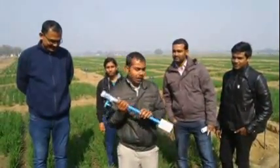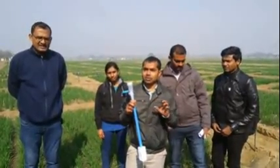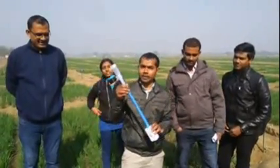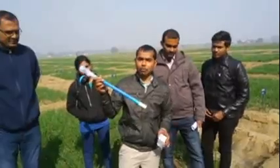Hello everyone, here you are watching Dr. Bupin Kumar and today I am going to tell you about the tensiometer. I think you are knowing this term since your graduation program. You can see here this is the simple one of the instruments that is called tensiometer and I want to explain you the different components of the tensiometer.